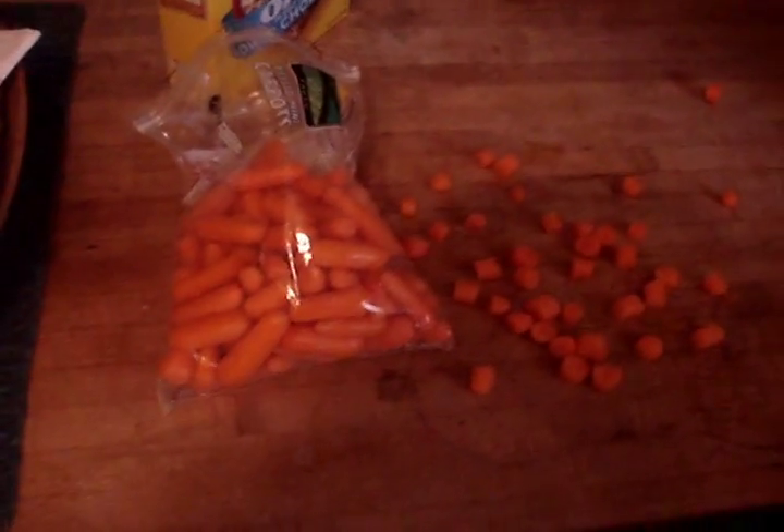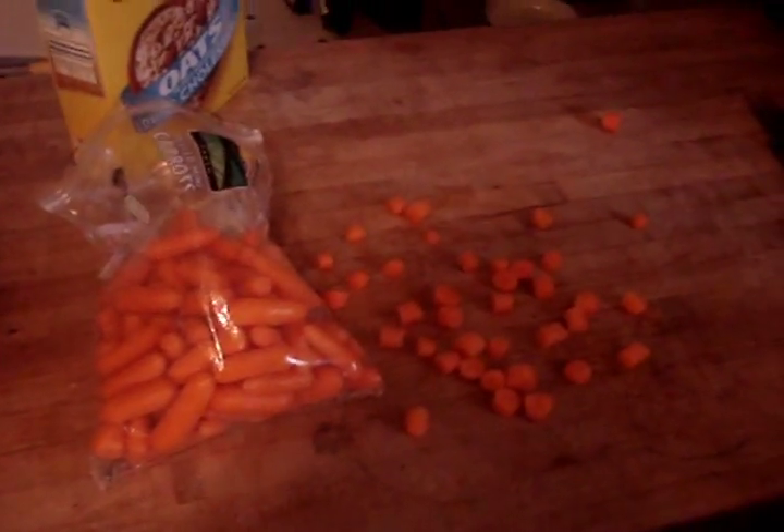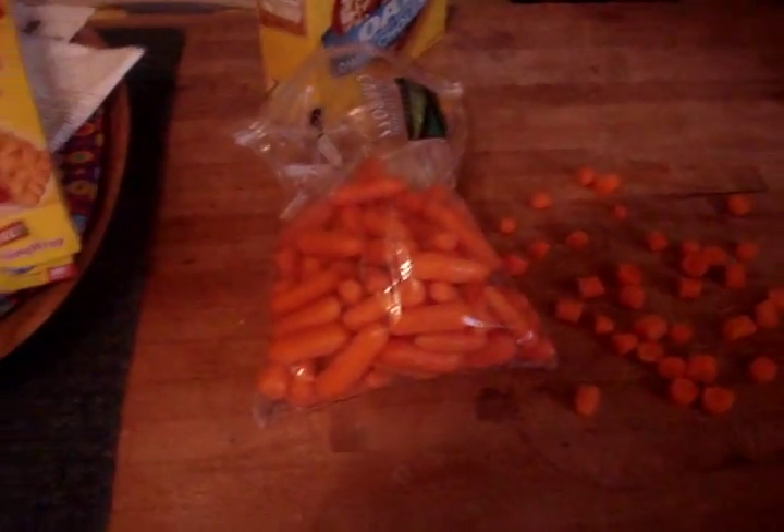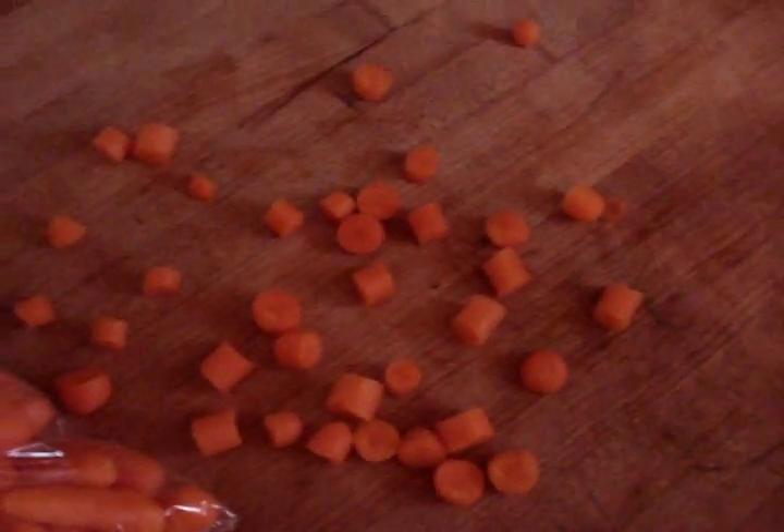I just wanted to show you some of the things we cook with our steamer because it is absolutely awesome. Right now we have these peeled mini carrots and what I've done is I've chopped them up in little small pieces and then I'm going to take them over here and put them in the steamer.